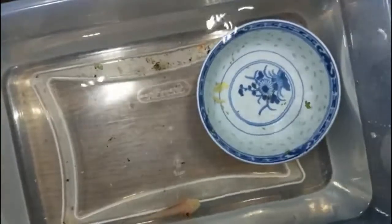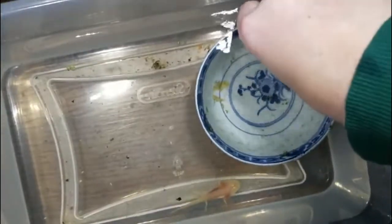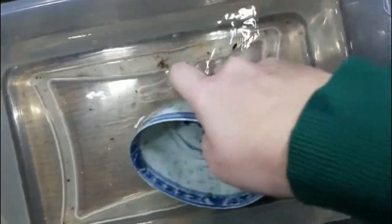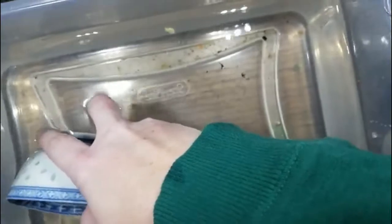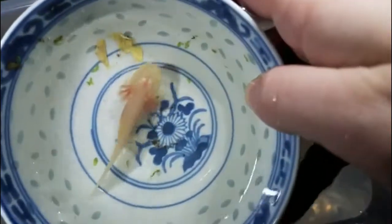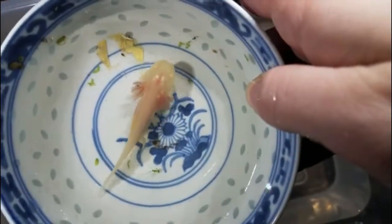I like to remove all the decorations and plants from the container when I'm working on a water change. Then I catch the axolotl in a separate container to keep him from getting stressed out. This allows me to change all the water in one go without creating too much movement for a weaker axolotl. Then you can quickly dump your water and rinse the container in filtered water.